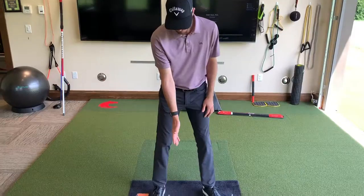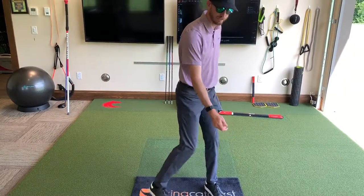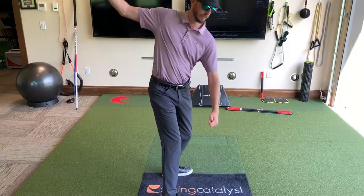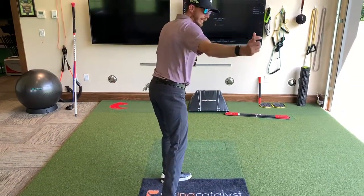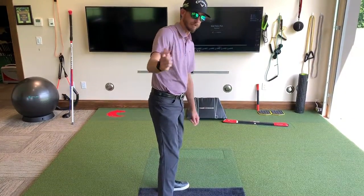Now at your height, you pick the club up a little steeper and you turn this way. So from this view, it would be like this — shoulders start to open up, my hands work this way. Yours don't do it a lot, but right at the last second, that grip wants to throw that head in there.